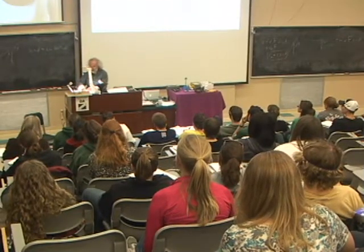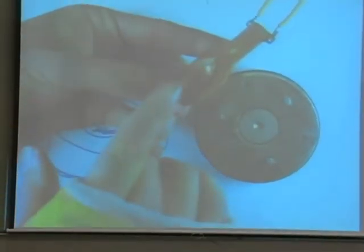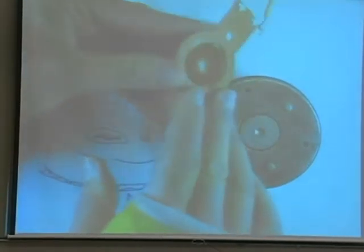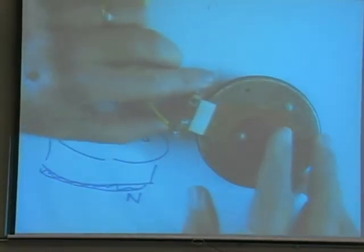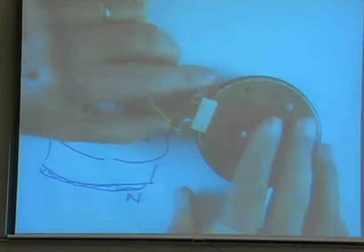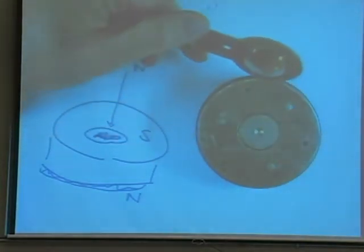Now I've got a coil of wire right here, and if I turn it to the side you can see it's very fine wire. The coil is designed to sit right inside that gap, and it's nicely sized so it's a good fit.